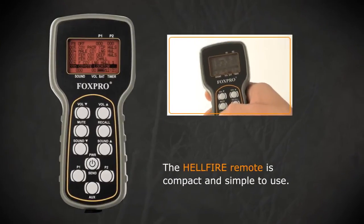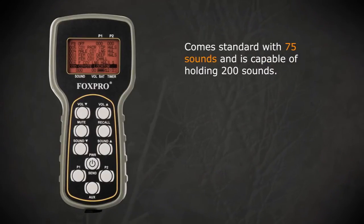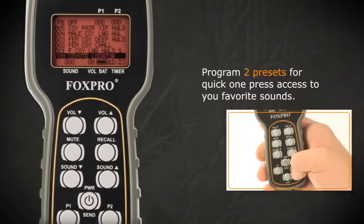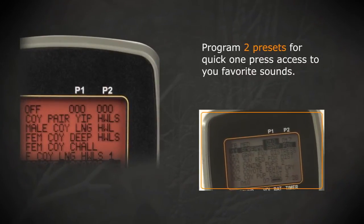The Hellfire remote is compact and simple to use. It comes standard with 75 sounds and is capable of holding 200 sounds. Includes Fox Bang to maximize your success on multiple coyotes per stand. Program two presets for quick one-press access to your favorite sounds.